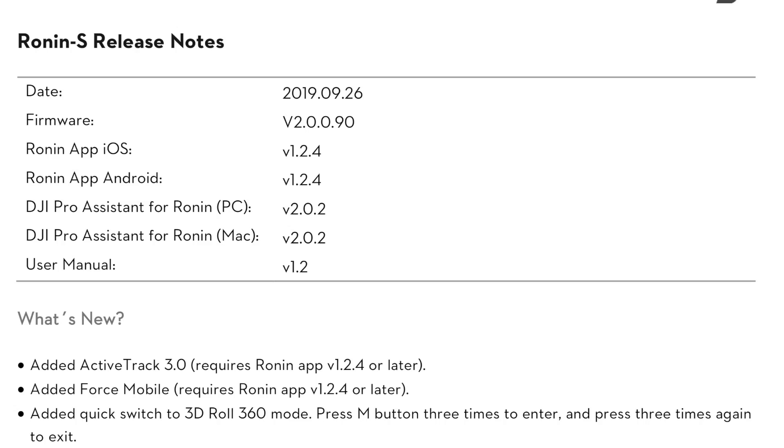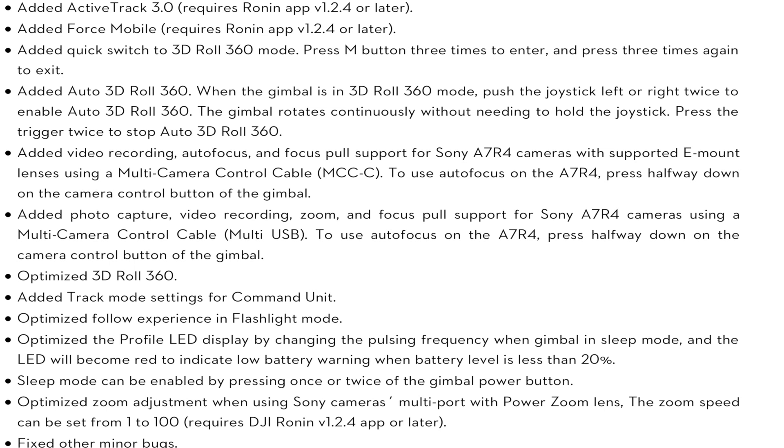As soon as they finished the Ronin SC and released that, they got to work on doing it on the Ronin S. So they weren't ignoring people — I had spoken to some people in the background on this one myself and it was coming, it just needed a little bit of time. The new firmware is version 2.0.0.90 and it adds new support for the Ronin S for both ActiveTrack 3.0 as well as Force Mobile.